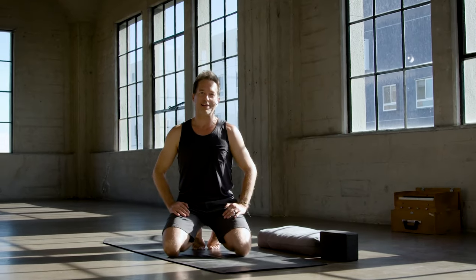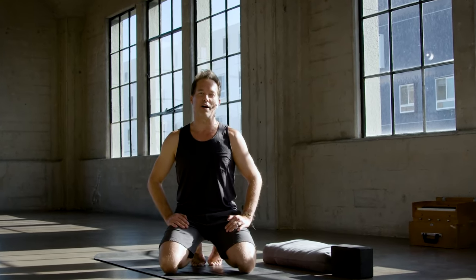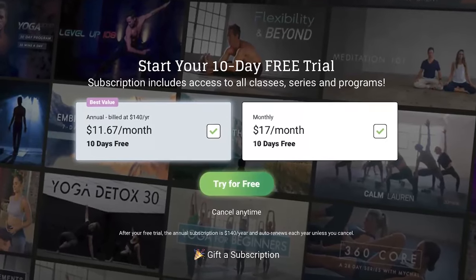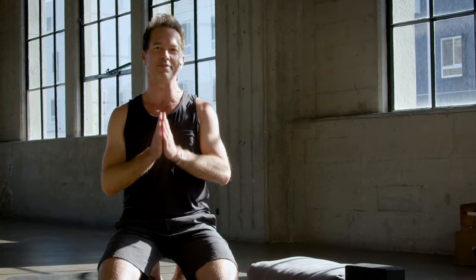All right you guys, I hope you enjoyed that short but sweet flow. Drop me a comment down below, let me know how it was. Also remember to check out that free trial at Inner Dimension TV. Thank you so much for your practice — we'll see you next time.